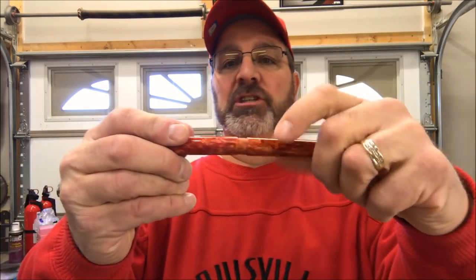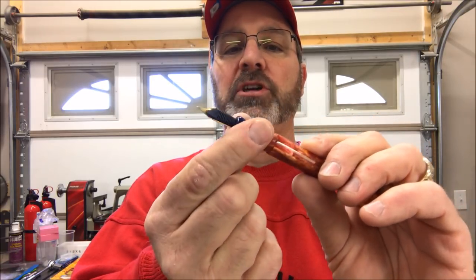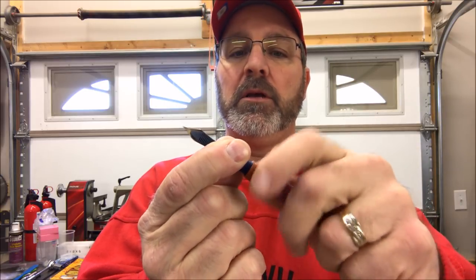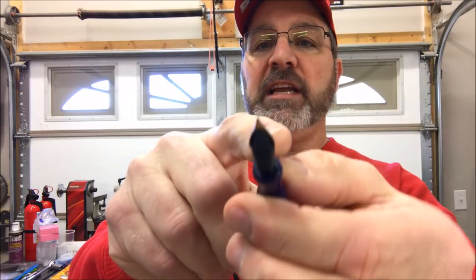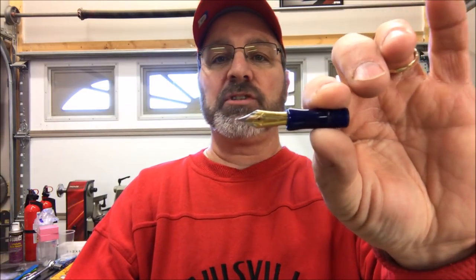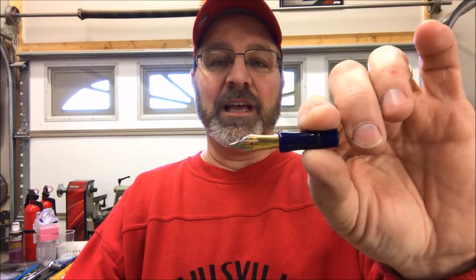Today we're going to be turning the section of the pen. The section is what holds the nib — this is not the one I'm going to turn today, I'm actually going to turn a brand new one. The section threads into the body of the pen and your converter would plug into the back of it and feed ink to your nib. This is probably the most complex portion of the pen to turn, so let's get over to the lathe and turn a section.